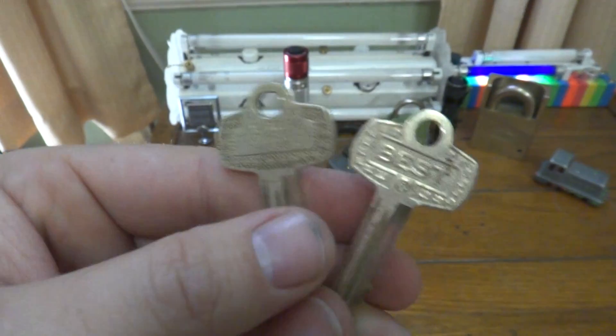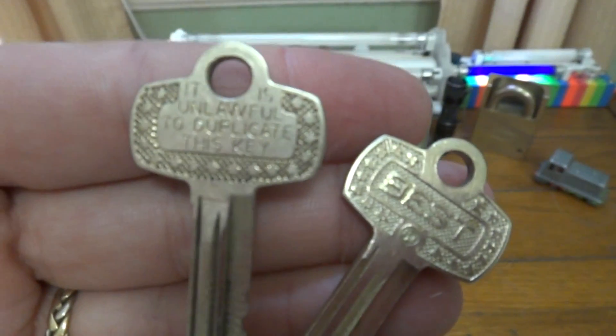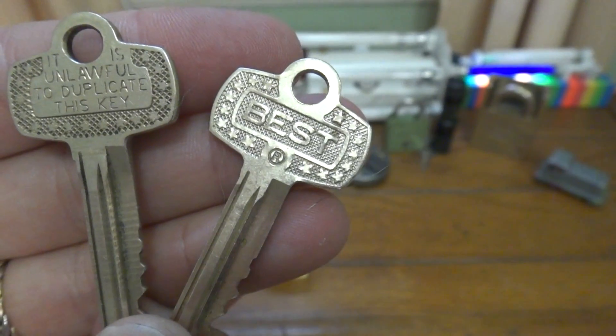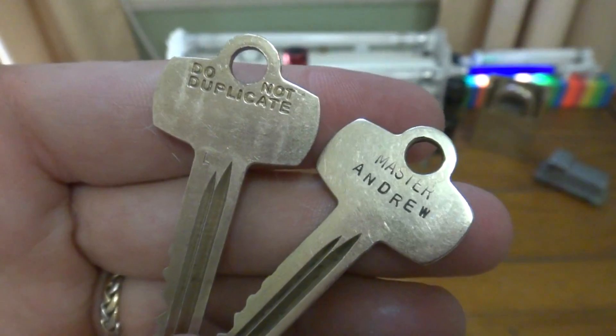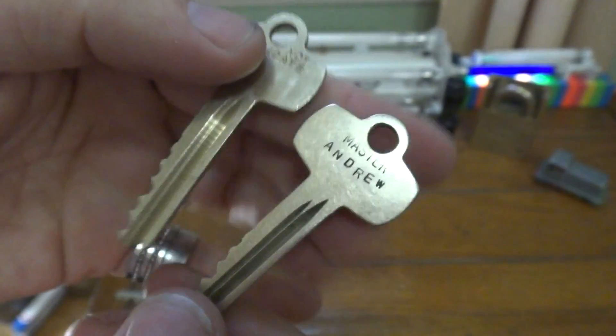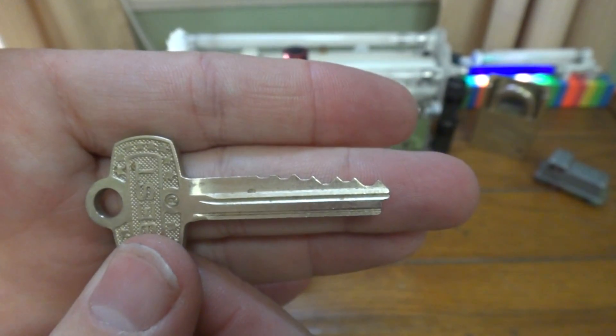The back has nothing except the stamp of the keyway. Then I've got two operating keys — one is a generic non-Best look-alike and the other is a genuine Best. On the back of the two operating keys, the genuine Best says do not duplicate, and this one I simply had my name engraved on. And here is the pattern for the operating key.